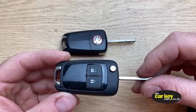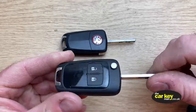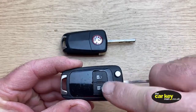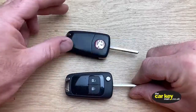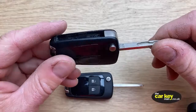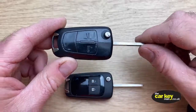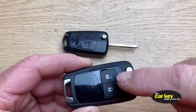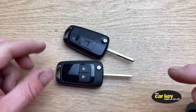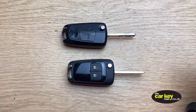So these are the two types of key kits that we sell. This is one for a later style — it's got the two white symbols on it. The earlier style Vauxhall key has just lines embossed onto the buttons. It's important that you choose the right case because the parts from inside one key will not go into the case for the other key.